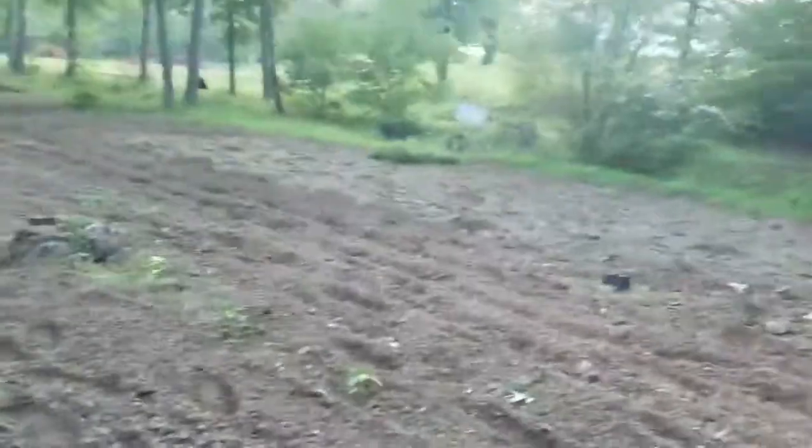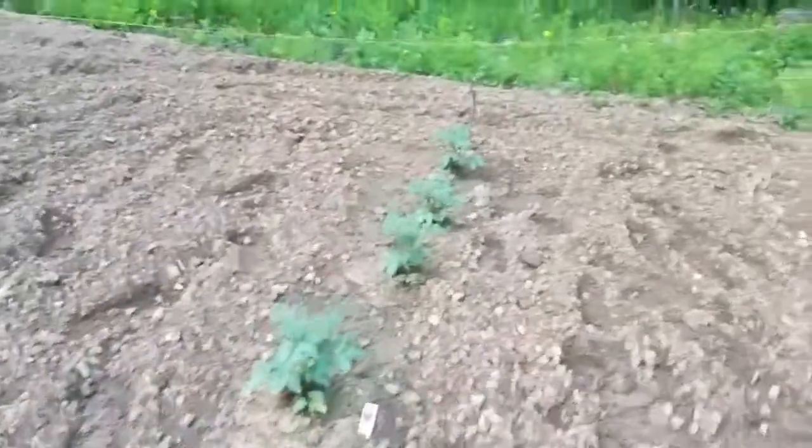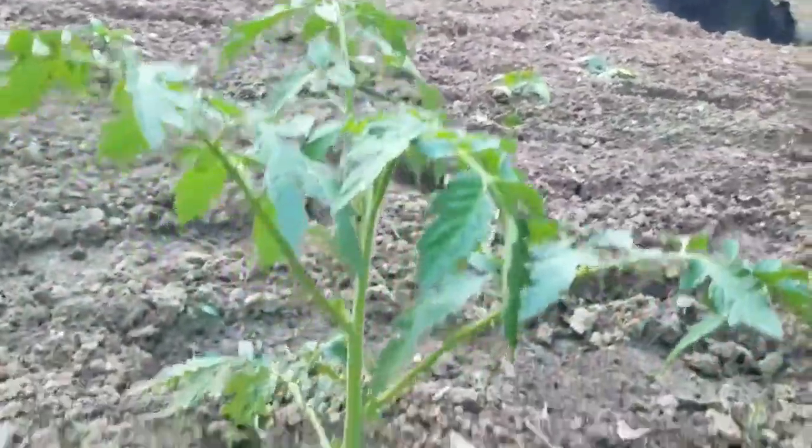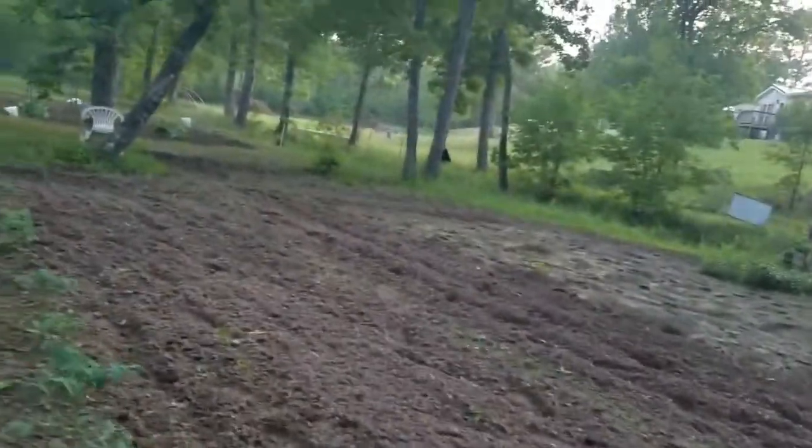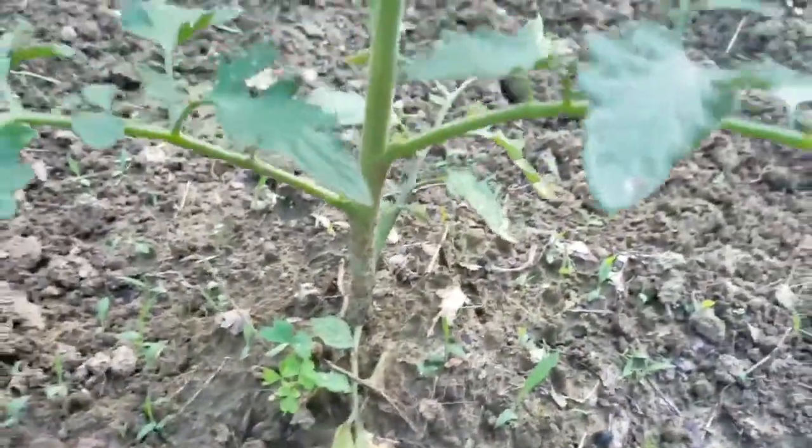These are Park's Whopper right here — a pretty good sized tomato variety. Better Bush too. These are some lovely tomato plants, looking good. I didn't prune any off of these; I don't believe much in doing that. I just let them grow. And as you can tell, see that limb dying right there? Why prune it? It's going to prune itself.